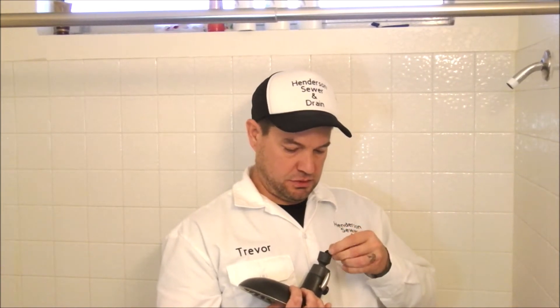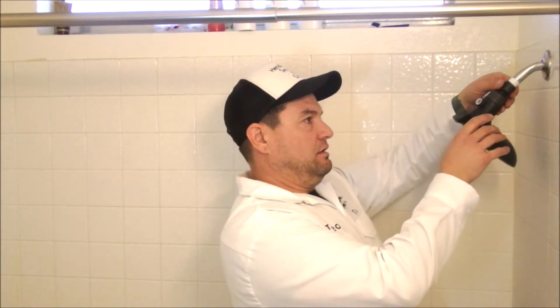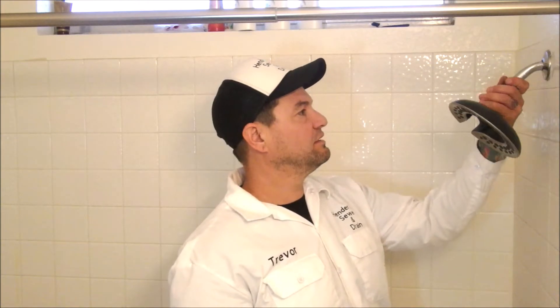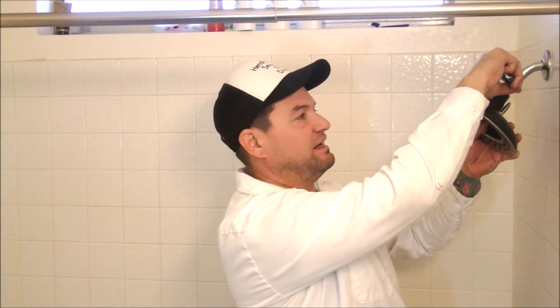Get the shower head you're going to put on. If it has any washers — usually they do — make sure you put it in. Once you have your washer in the back, go ahead and thread it on. Sometimes I'll turn it left just till I hear it click and then start going right. Make sure you turn to the right — righty tighty. Go by hand first, get it hand tight.